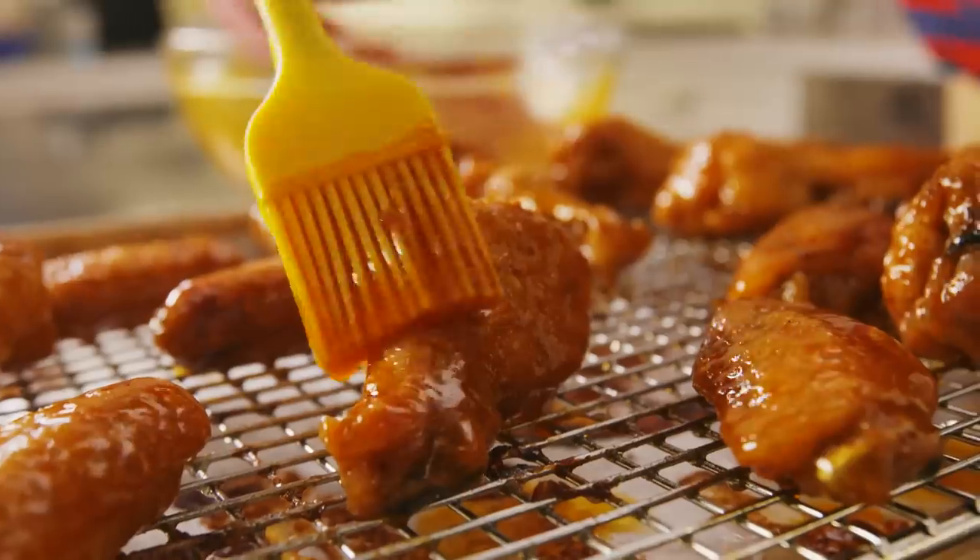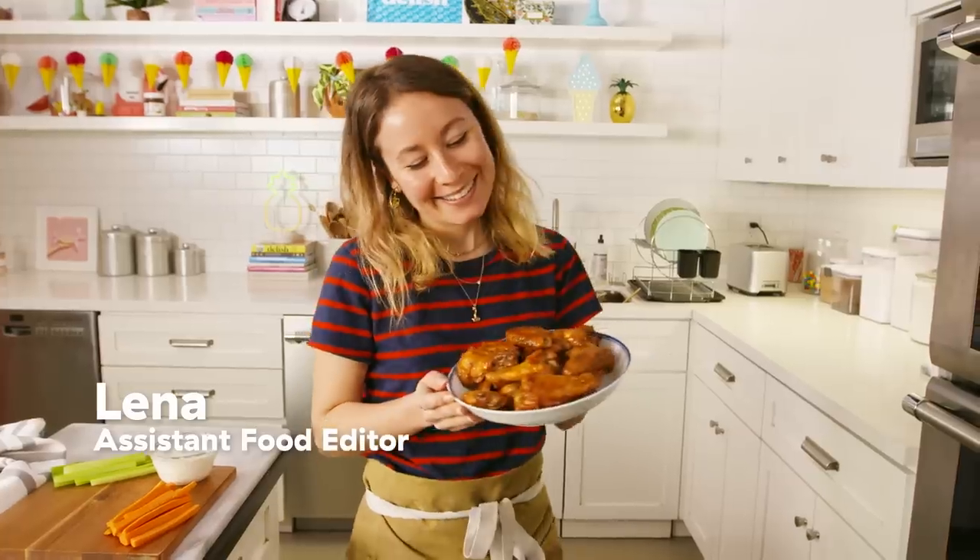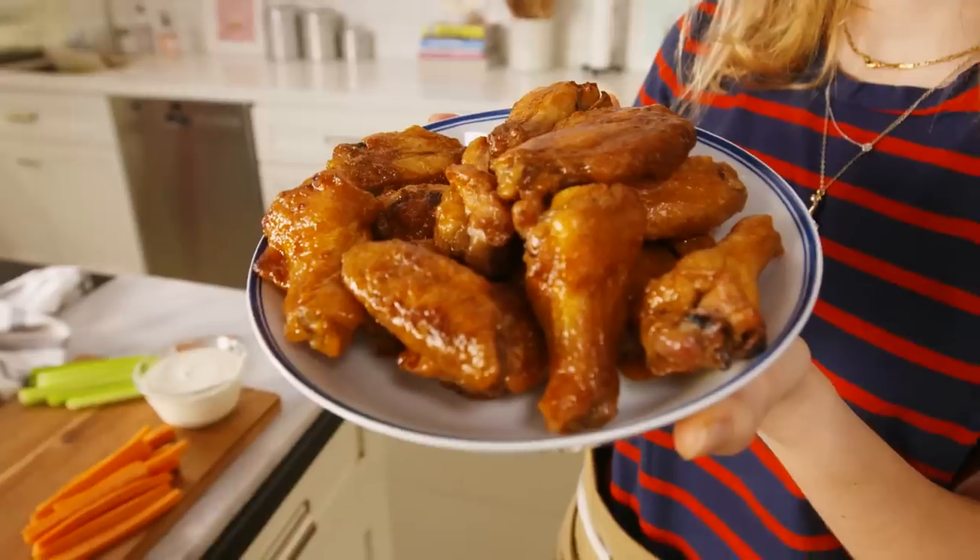Everyone loves buffalo wings, right? You don't have to go to a bar to have amazing buffalo wings. I'm going to show you how to make super easy ones at home and they're so delicious.